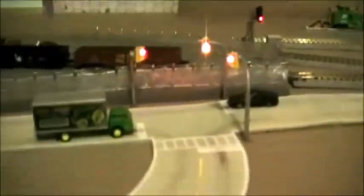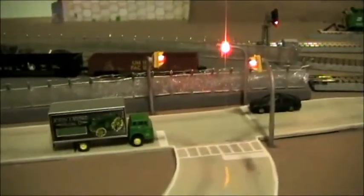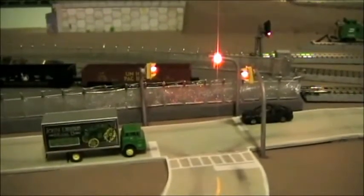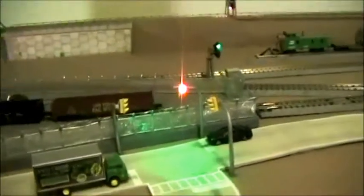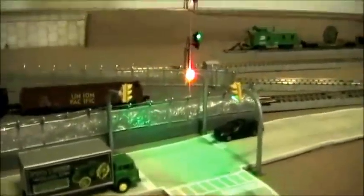This is the other intersection right here. There's your intersecting road stop, and now there's your main road.